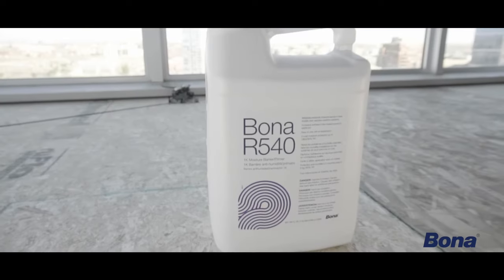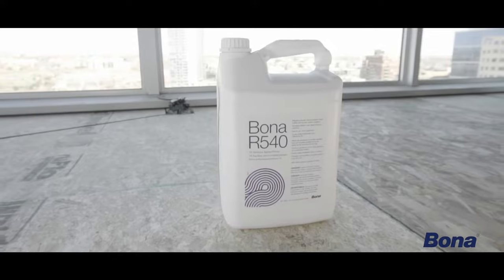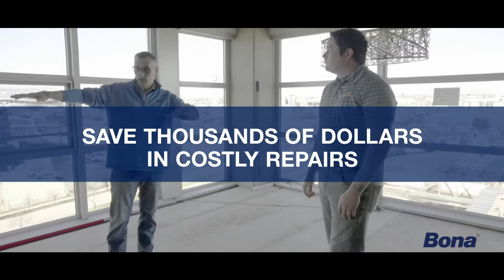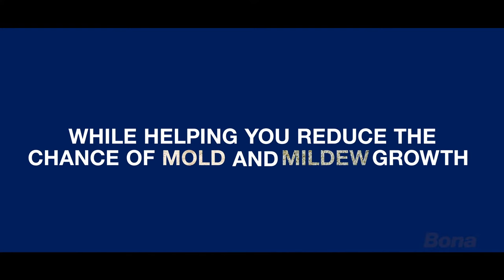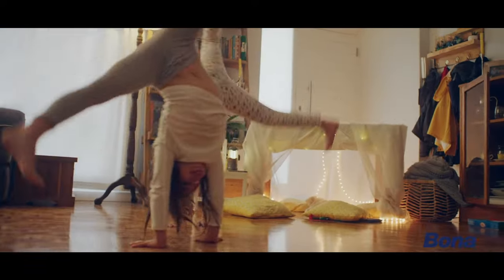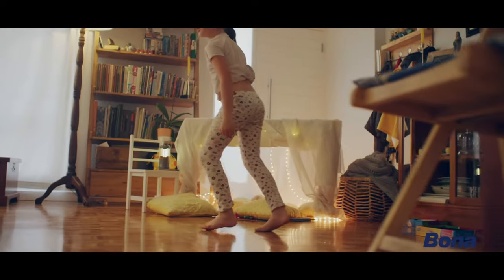Safeguarding against unsuspecting issues by using Bona R540 Moisture Barrier and Primer can save thousands of dollars in costly repairs over the life of the home, while helping you reduce the chance of mold and mildew growth, ensuring the health of you and your family, and the longevity of your flooring.